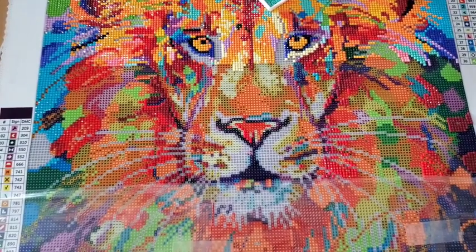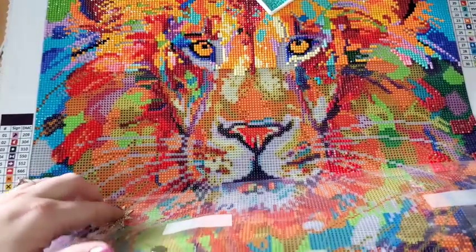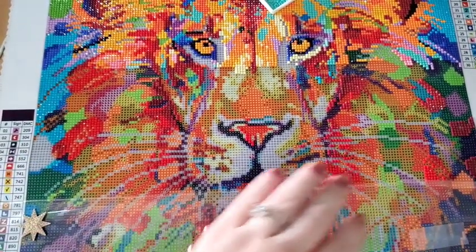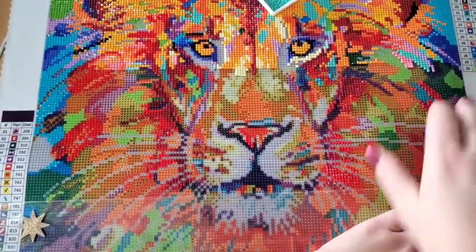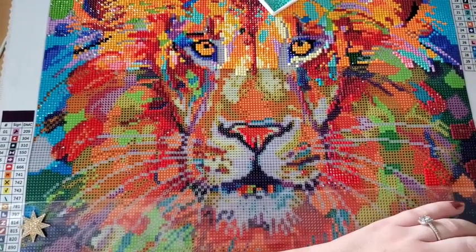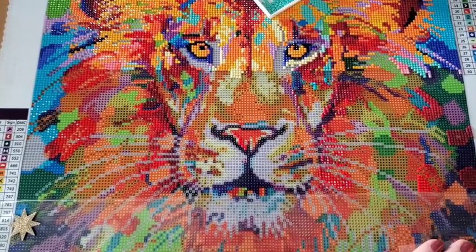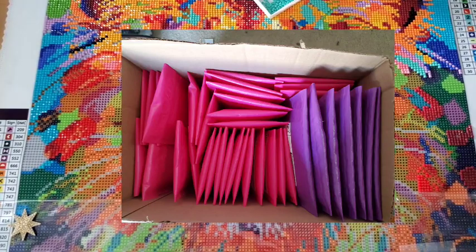I've been working non-stop the past couple days so I haven't had much time to diamond paint. I have 38 orders ready — packaged and ready to go — and about four more waiting on a couple of magnets to dry. We'll be going out today. That's a lot of packages. Here's a picture of all of them on the floor right before I was organizing them, and here they are in the box.